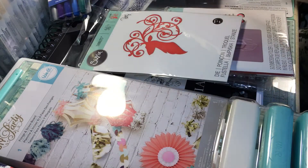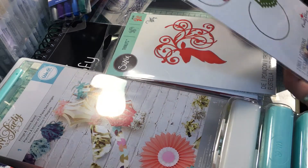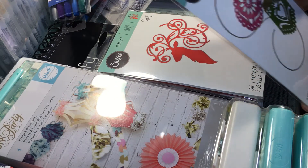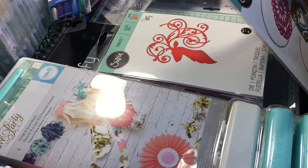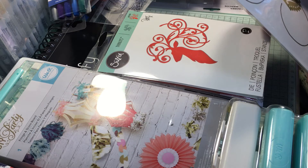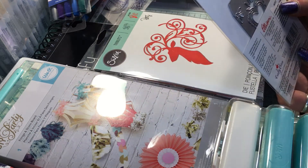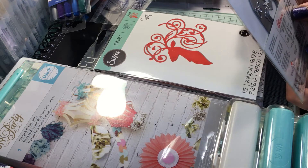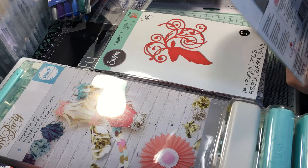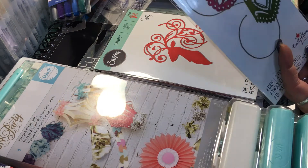These are some things I got for Christmas. I got the Sizzix Thinlits — this is the Crafty Chick banners set. Those are really pretty.